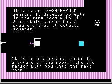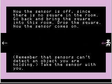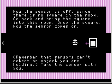This is an in-same-room sensor — it detects objects in the same room with it. Since this sensor has a square shape, it detects squares. It is on now because there is a square in the room. Take the sensor with you into the next room. Now if I turn on the remote control, the sensor turns off — since there is no square in the room. Go back and bring the square into this room and drop it — now the sensor comes on.